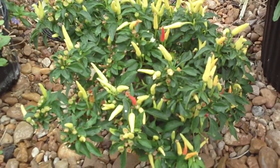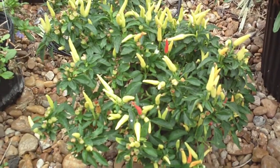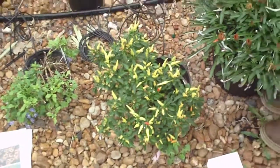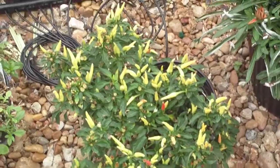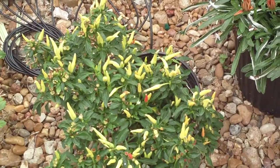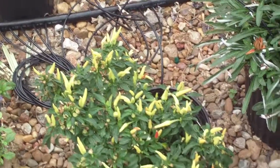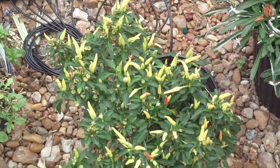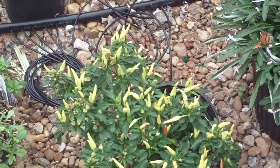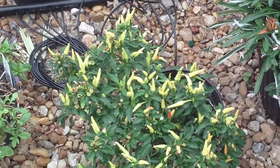There are a number of different cultivars with different types of fruits and different growth habits. Some are nice rounded mounds, maybe a foot to a foot and a half tall at most, while some are four or five feet tall and more upright — very variable from one to another. To identify ornamental pepper, look for the nice dark green lanceolate foliage, the small white flowers, and then the fruit, which is pretty obvious.